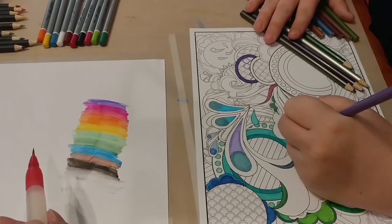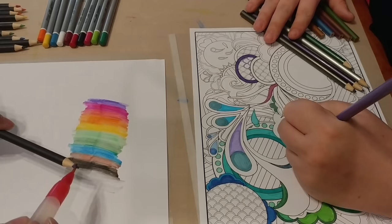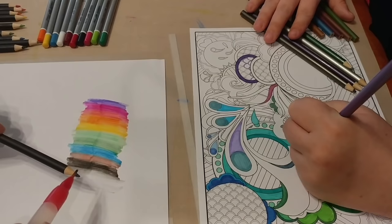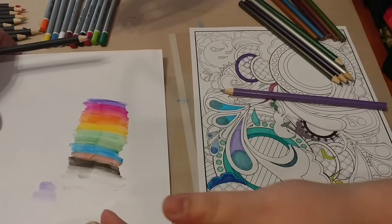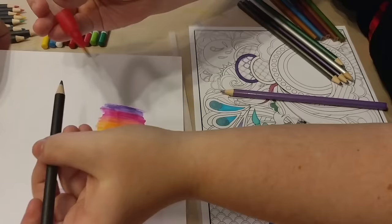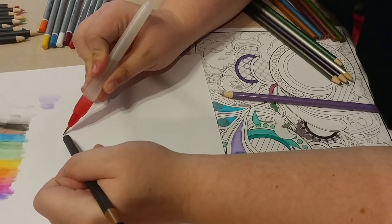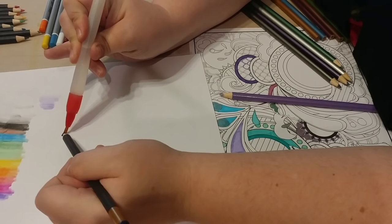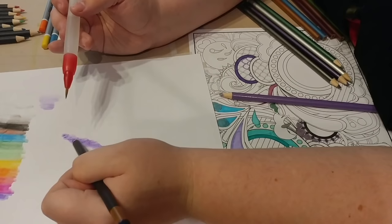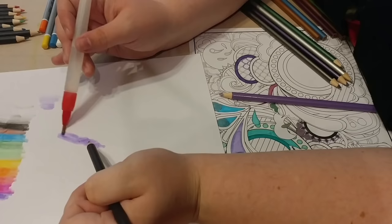Something else I want to try — I'm just going to hit the end of this pencil with the water. Looky there — you can also take and drag the pencil with the brush together. That's what I was saying: it took away that scribble. Even when I take the water off, that scribble is completely gone. So that's a good thing.